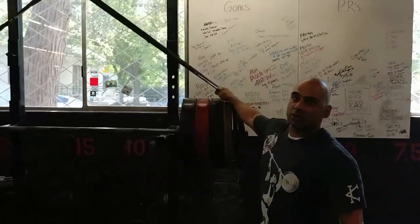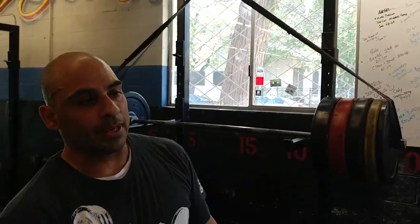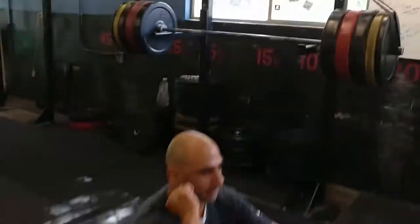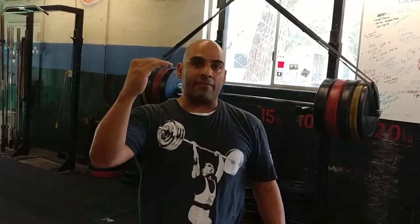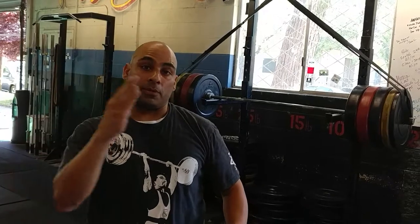This is an overload squat. The bands are going to help me get up just a little bit off the bottom of the squat — just enough to get up. But the weight gets heavier and heavier, so I still have to strain. I still have to keep tense in my abs and make sure my hips don't push out.